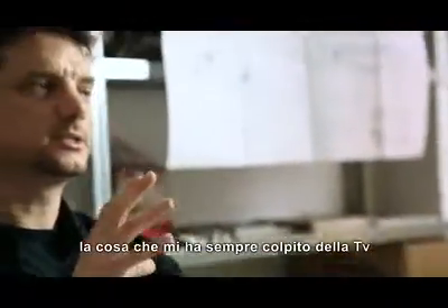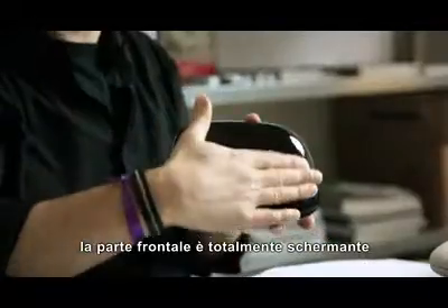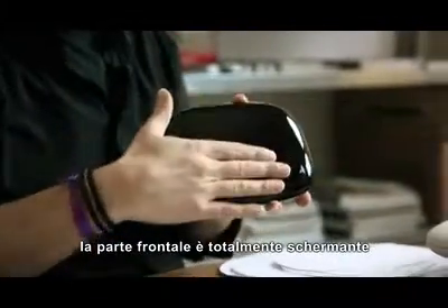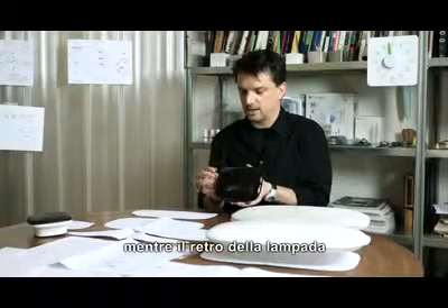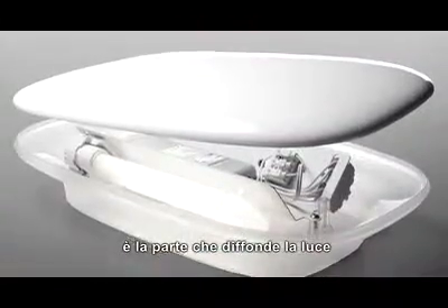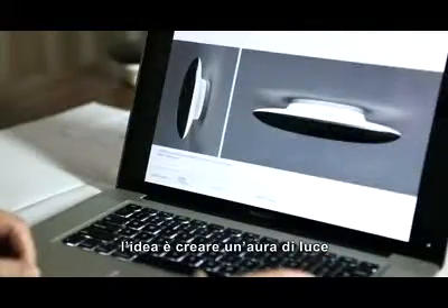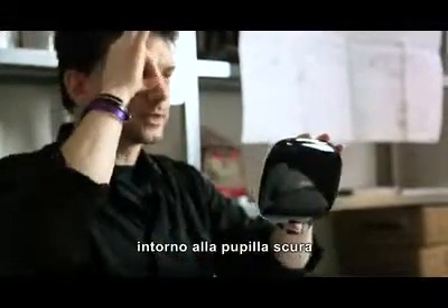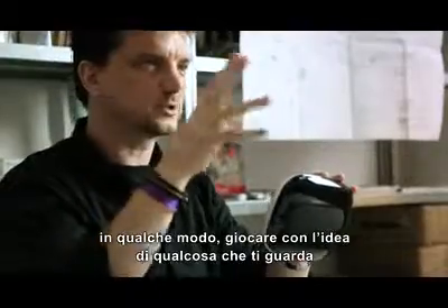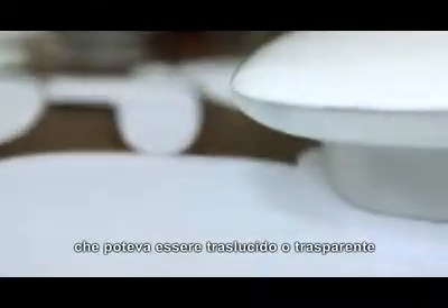The thing that always struck me about the TV was that we were watching it, but there was also this idea that it was always looking at us. The frontal part is absolutely dark and opaque — it does not transmit any light; it has a kind of reflective, mirror-like surface. Whereas the back of the lamp is the part that gives diffused light onto the wall behind it. The idea is creating an aura of light, almost like the light circle around a darker pupil, like the eye — playing with this idea of something looking at you while you're looking at it, but also friendly.